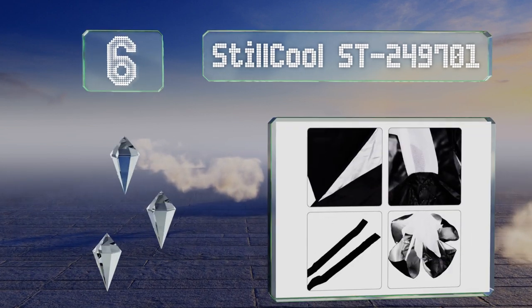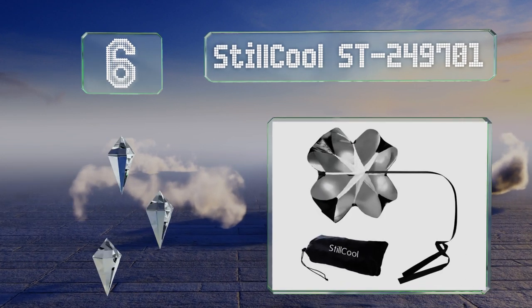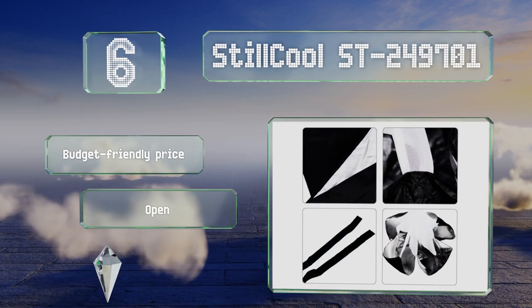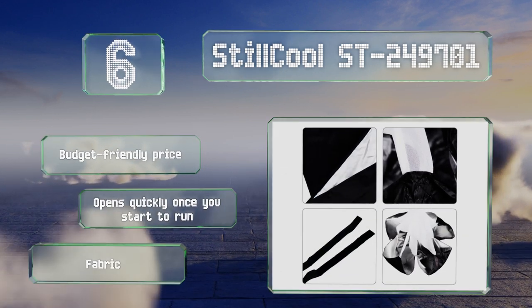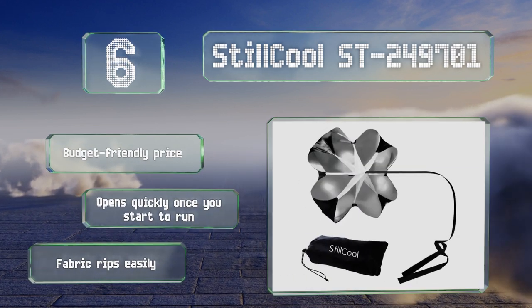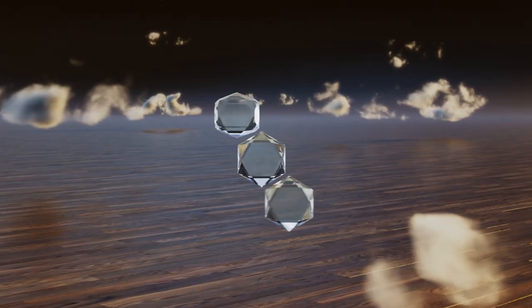At number six, the Still Cool ST249701 has a 56-inch diameter when fully unfurled and provides between 25 and 35 pounds of resistance. Conveniently, the velcro closure on the belt is easy to release mid-sprint for that last-minute burst of speed. It comes in at a budget-friendly price and opens quickly once you start to run; however, the fabric rips easily.